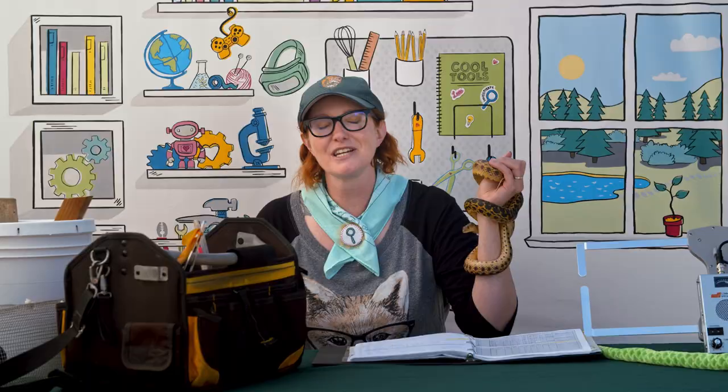All you need is grit, passion, and a little bit of hard work. Right, Wilson? Right.